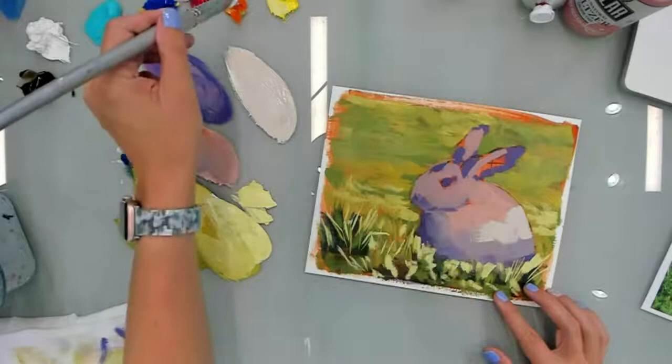You can always add a little bit more orange if you want to make it a little bit warmer. You can definitely add a little bit more.